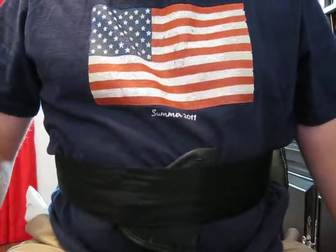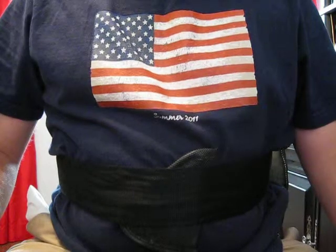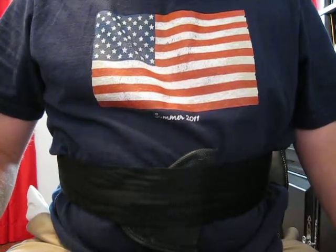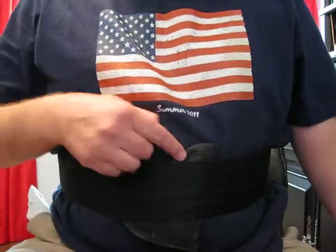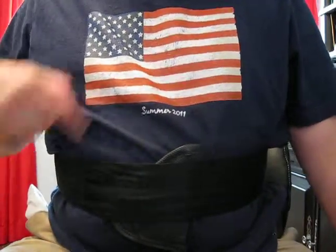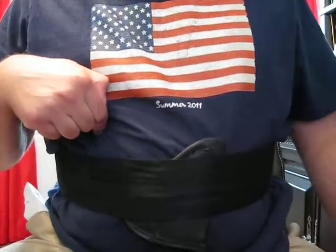This video demonstrates that you can safely practice reholstering a loaded firearm in a belly band without muzzling yourself. I don't have a belly band, but I simulated one with a piece of webbing and a collapsible pocket holster, so I'm going to have to open that with my opposite hand from the one that's holding the firearm.